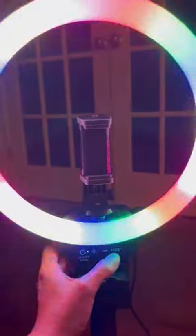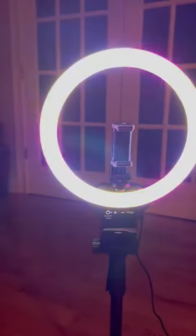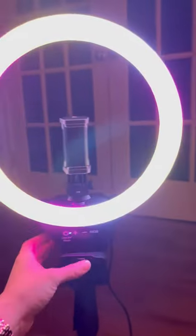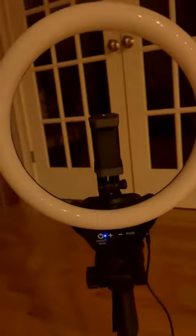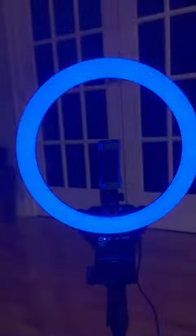This is also adjustable. I don't think it's coming through on the camera, but this is flowing through different colors — you can't really see that. You can see that it's flashing red and blue, and then right now it's doing another light show.